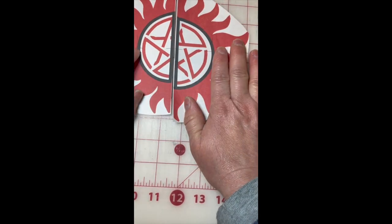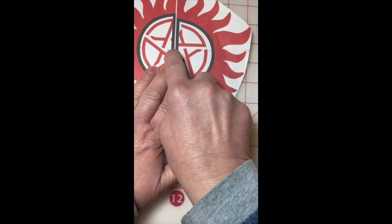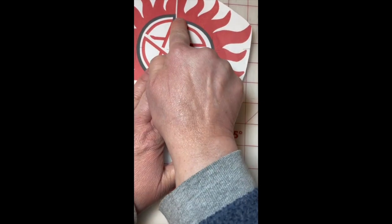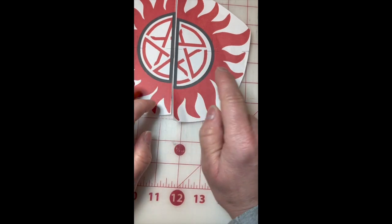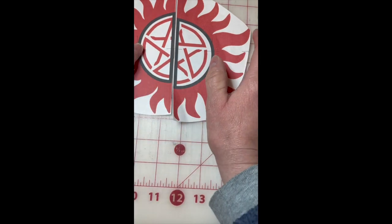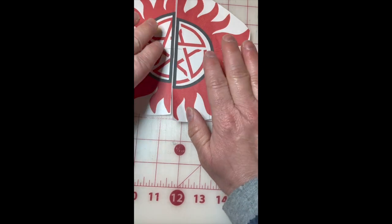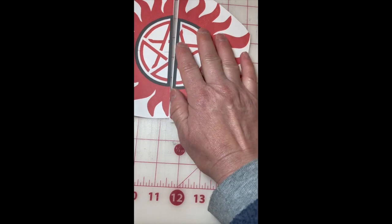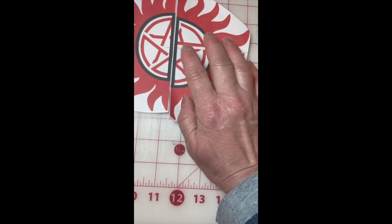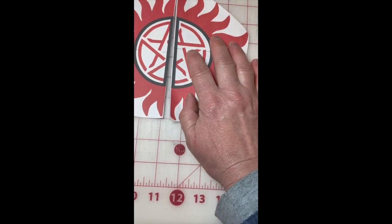But on this particular design, because the right side is bigger than the left side, if you center them on that line you're going to be off on the top and the bottom for your circle, and the flames are not going to turn out the way that they should.